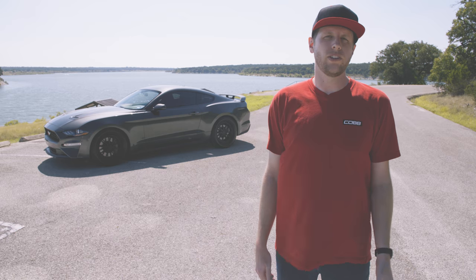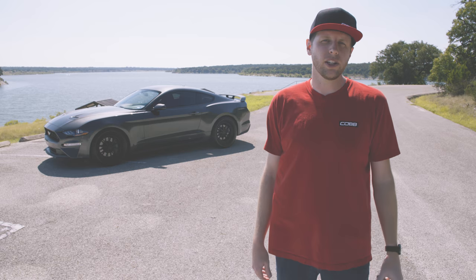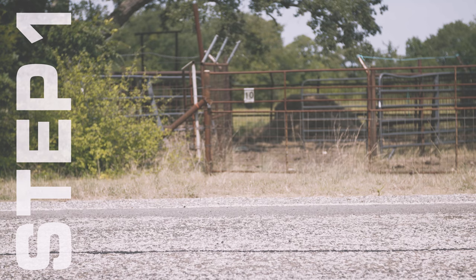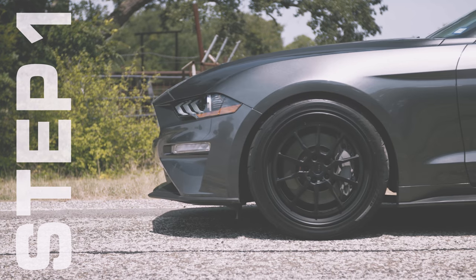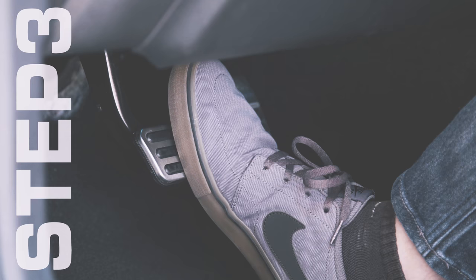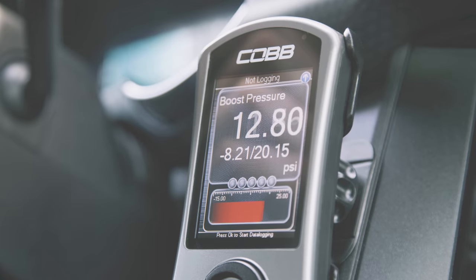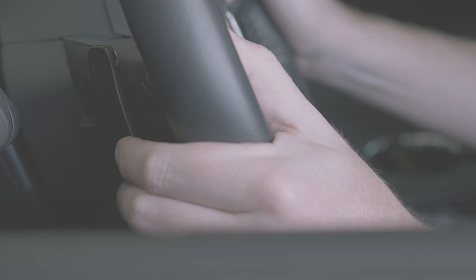Once the tune is on the ECU and the feature is enabled on the access port, using it is super easy — it literally only takes one finger. All you do is come to a stop as you begin staging, hold the left paddle on the steering wheel for a couple seconds, let go of the brake, apply the gas, and that's it. The engine revs, boost builds, and as soon as you let that paddle go...